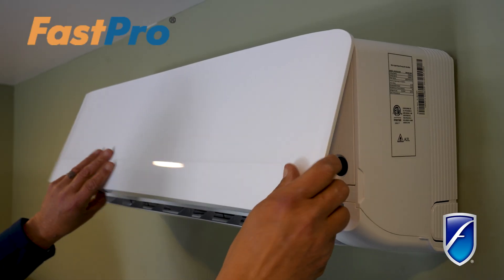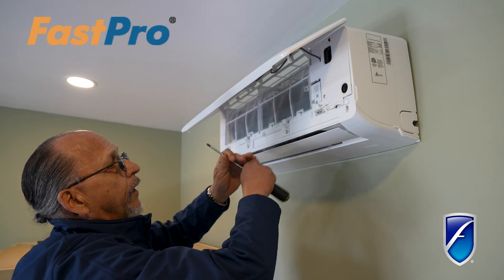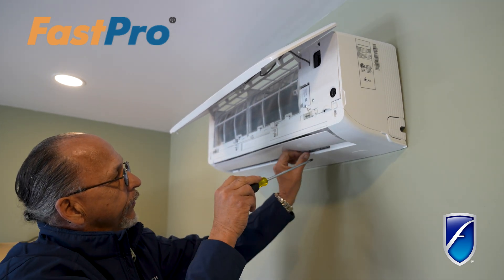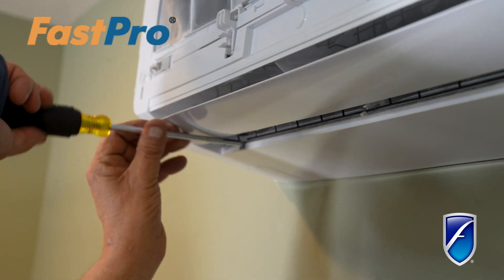First thing we're going to do is take our front panel and open it up. That exposes our filter section right here, and you want to make sure that your slide clips are to the outside. Once we've got this open, if you take a look in here, you'll see a couple of hidden screws. We're going to pull those screws out.